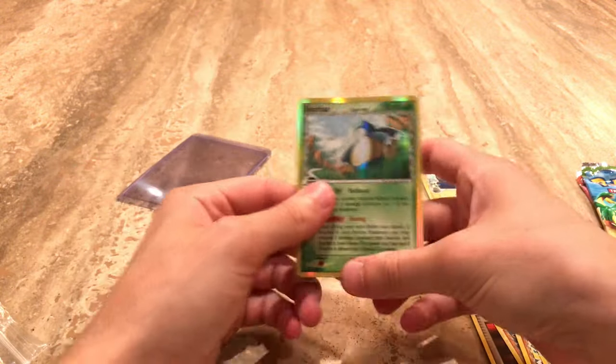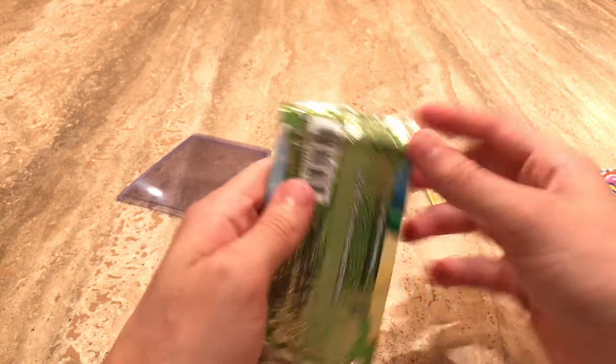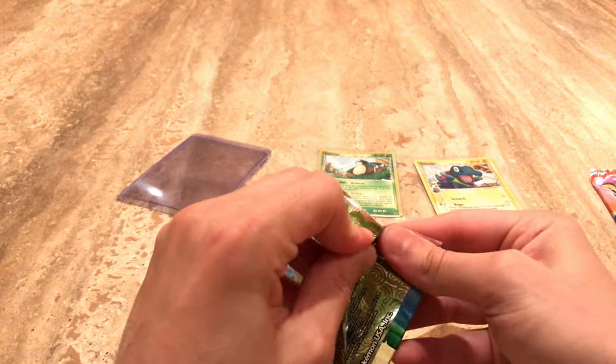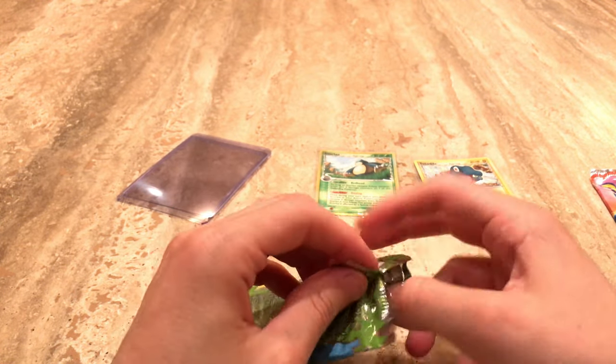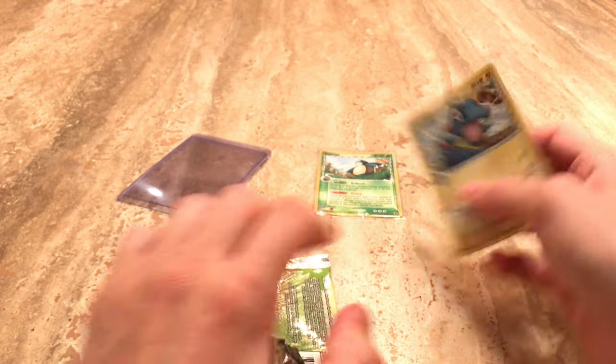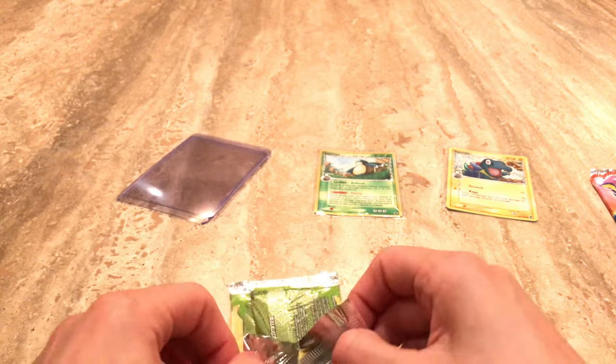So super cool pack already. We did do the card trick, right? But there's actually two cards in the back — there is the reverse, where it tells you the Dragon Frontiers set info. And then we have the chance of pulling a rare.